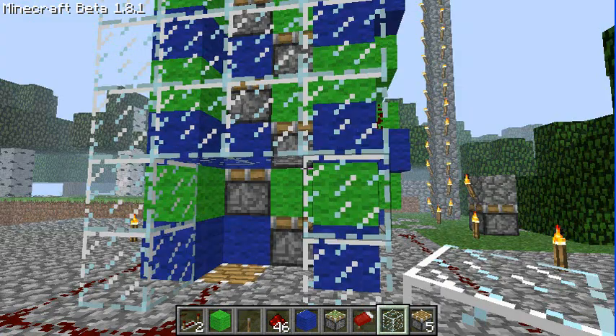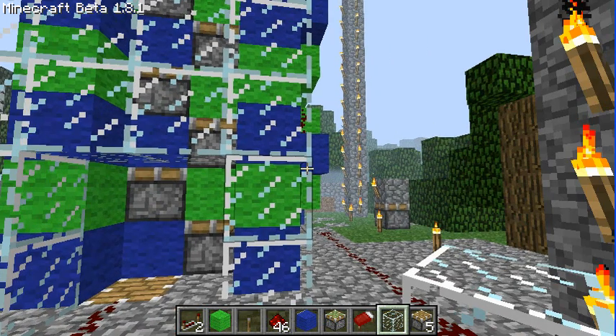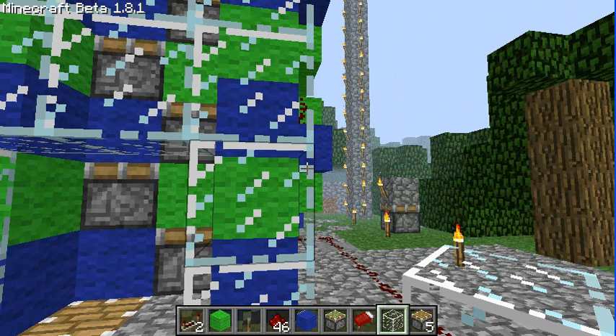First thing you'll notice is the alternating blue and green. Each layer is a mirror of the next. So all the green layers are the same, or almost the same, and all the blue layers are almost the same. It makes it easier to construct and easier to figure out how it works.